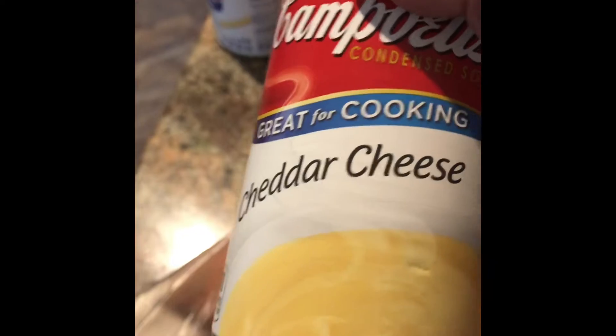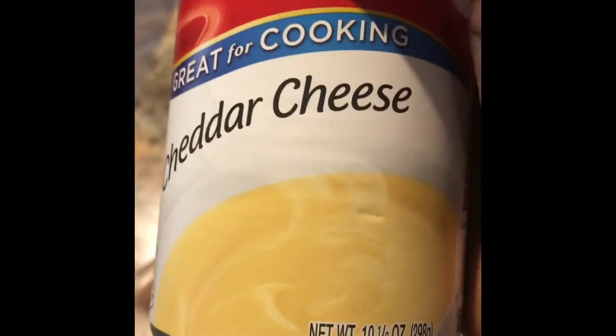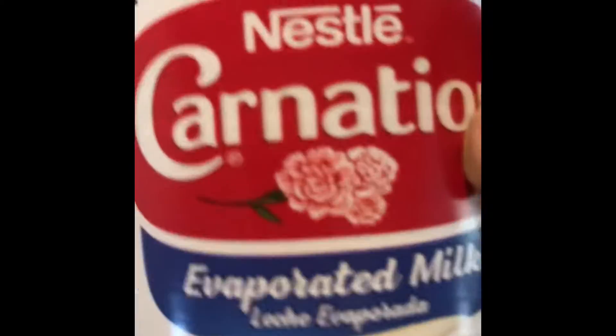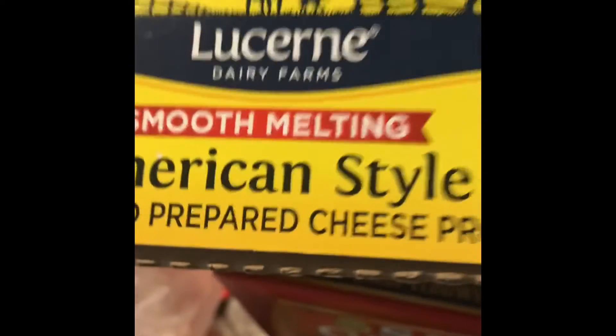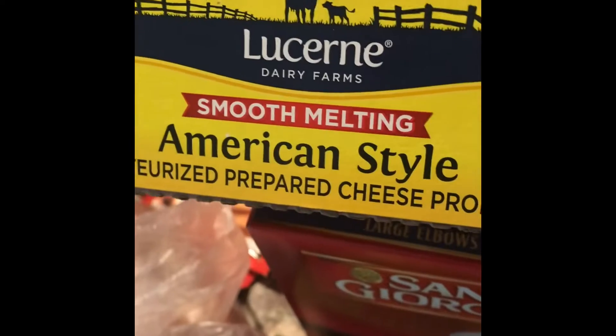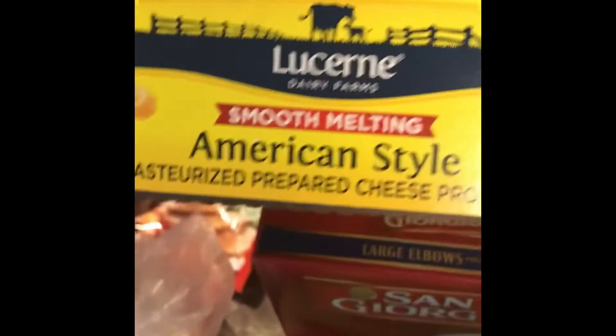I got some cream cheese. I also use cheddar cheese soup — I don't like making a roux, so this is pretty thick like a roux. I take all my soft cheeses and mix them with this Campbell's cheddar cheese soup. I've got my evaporated milk for the mac. I usually buy straight Velveeta, but today they had a larger box of Lucerne pasteurized prepared cheese product on sale — it's just like Velveeta — so I'm going to use this and see how it comes out. I also got butter, of course.